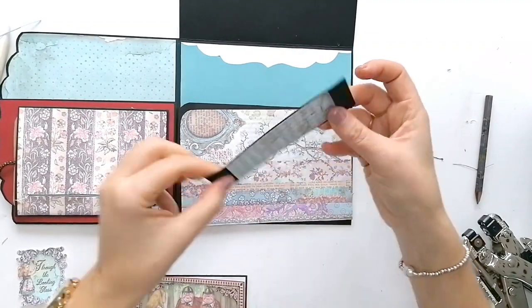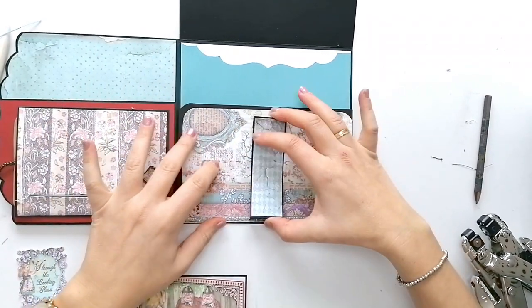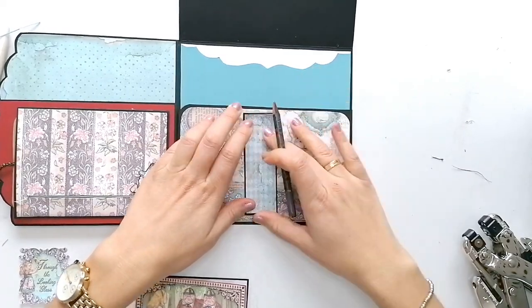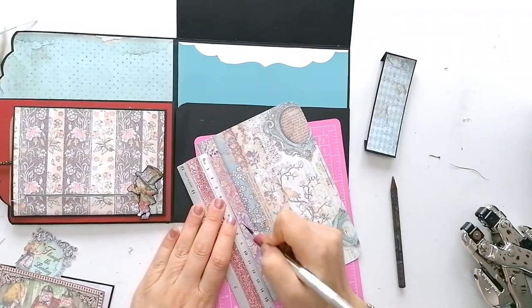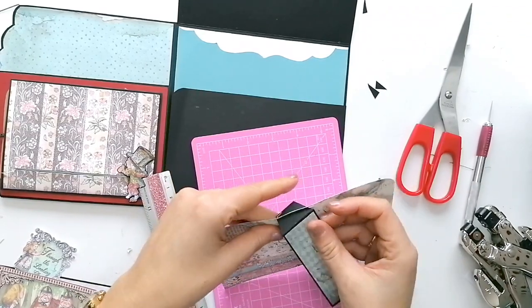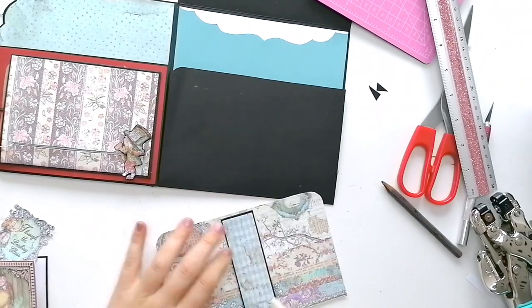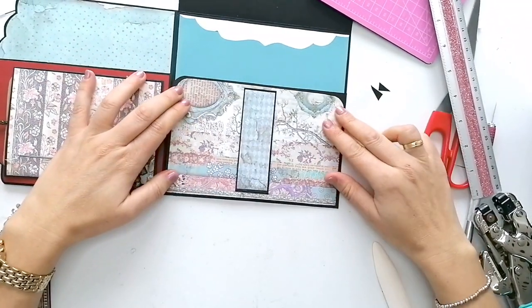Aquí voy a poner esta cartulina que mide 3 centímetros de ancho y aproximadamente 10 centímetros de alto. Le realizo un corte arriba y otro abajo para meter la pestaña. Pongo las pestañas atrás y esto aquí.